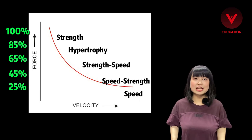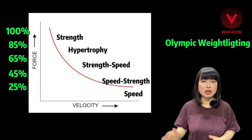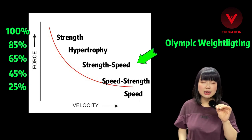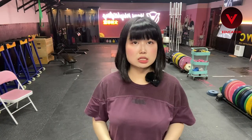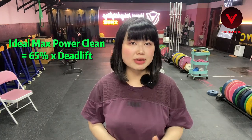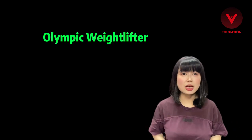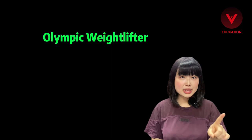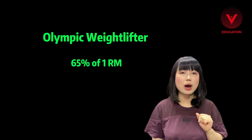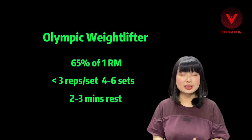In a commercial or everyday gym, we normally see people doing hypertrophy training. Olympic weightlifting theoretically should be put in the category of 45 to 65%, and up to 65%. Since Olympic weightlifting only aims at one-rep max weight, your ideal maximum power clean number should be 65 kg if you can deadlift 100 kg. Choose your own type of training depending on which sport you are doing. If you are an Olympic weightlifter, you do few reps with more weight — I recommend a training set close to 65% of your 1RM, no more than 3 reps a set, 4 to 6 sets, with 2 minutes rest in between.